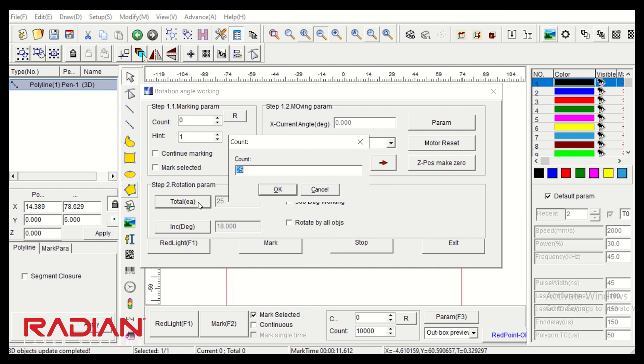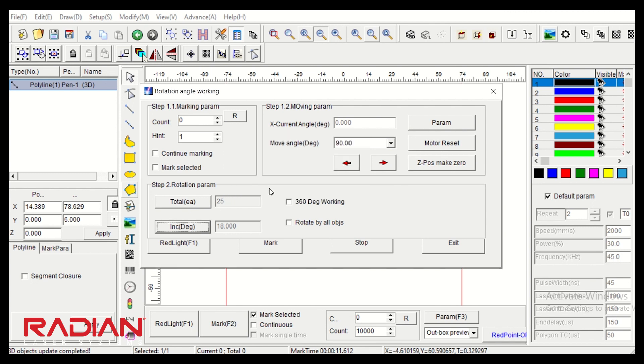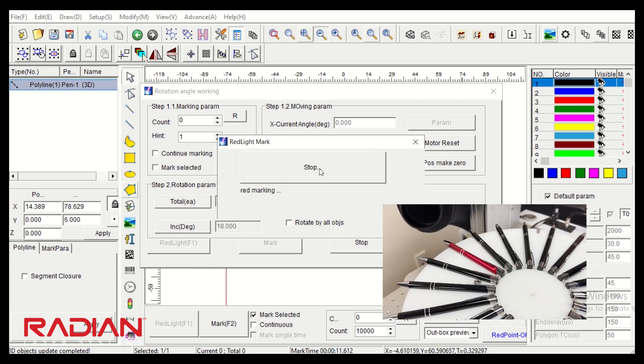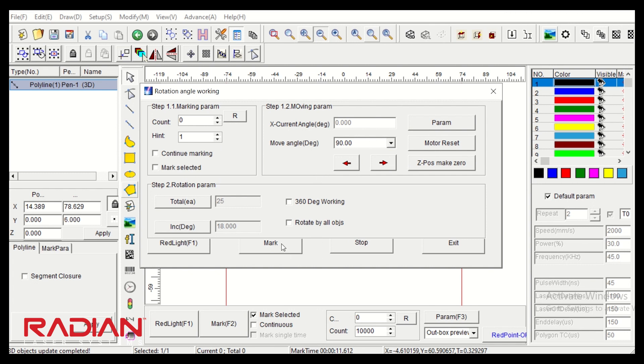In this job I'm going to run 25, which means that once the first five have been engraved, I need to replace those with fresh ones. I know there are 20 spots on the jig, so 360 degrees in rotation divided by 20 equals 18 degrees — it's already set. I can do a red light function from here if I want to double-check things, stop it, and then I'm ready to go.